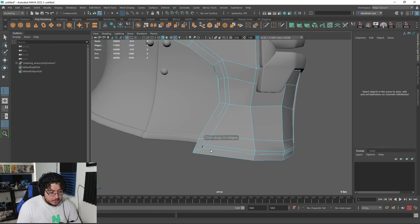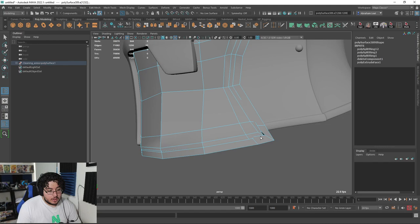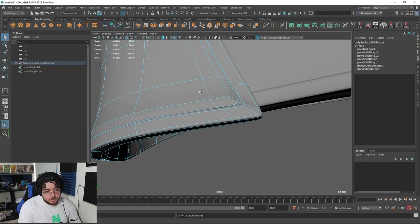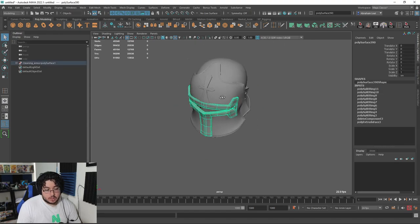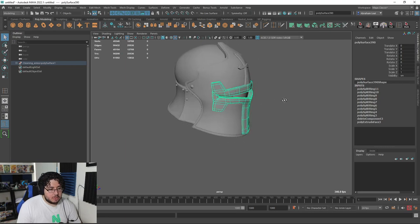I think we can get away with one more edge here. It looks like we do have one there already, so let's just add it again — actually, let's delete that one. There we go. So we have an updated helmet, which we're going to be modifying in ZBrush as well. But now it looks a little bit better than what it did.